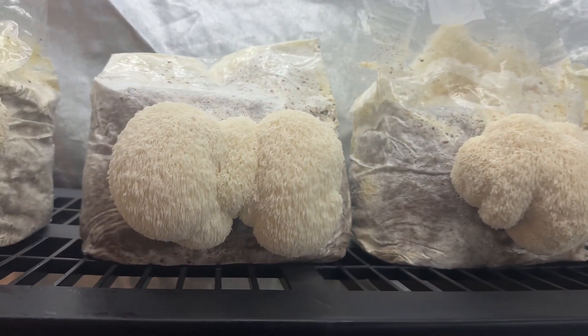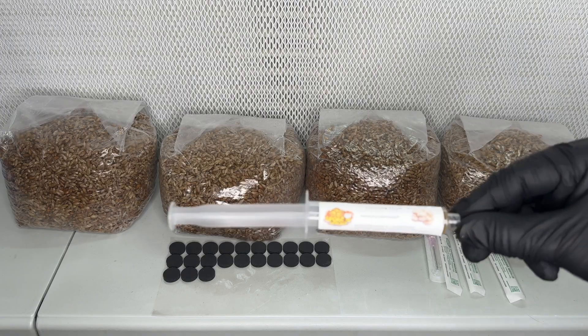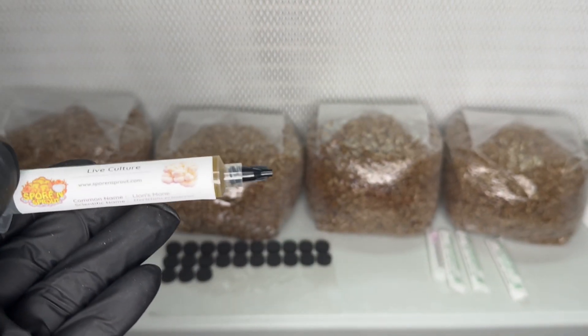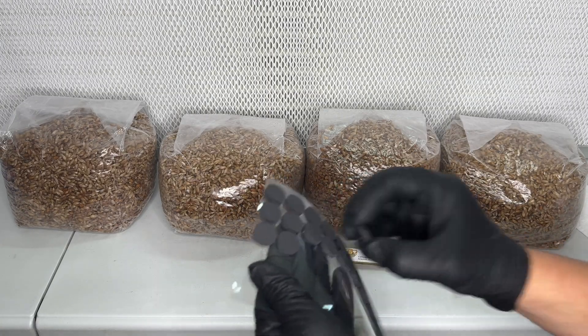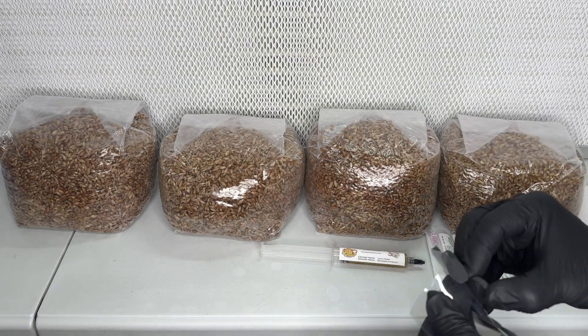To start the experiment from the beginning, I used one of my lion's mane liquid culture syringes to inoculate four three-pound bags of sterilized rye grain. I like to use these adhesive injection ports and I wipe them down with alcohol before inoculation.